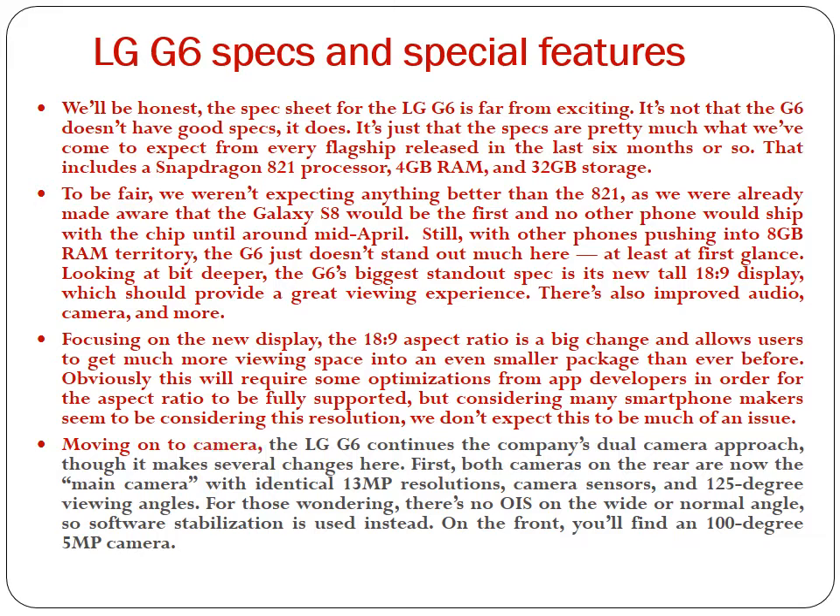Moving on to camera, the LG G6 continues the company's dual camera approach, though it makes several changes. Both cameras on the rear are now the main camera with identical 13MP resolutions, camera sensors, and 125-degree viewing angles. There's no OIS on the wide or normal angle, so software stabilization is used instead. On the front, you'll find a 100-degree 5MP camera.